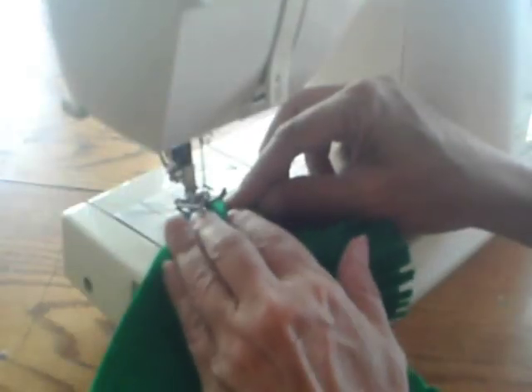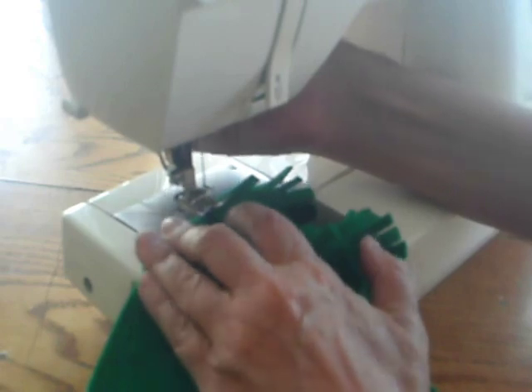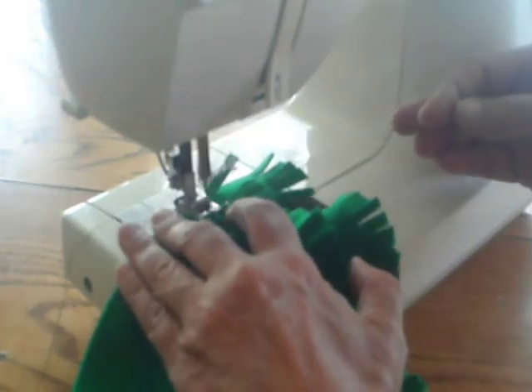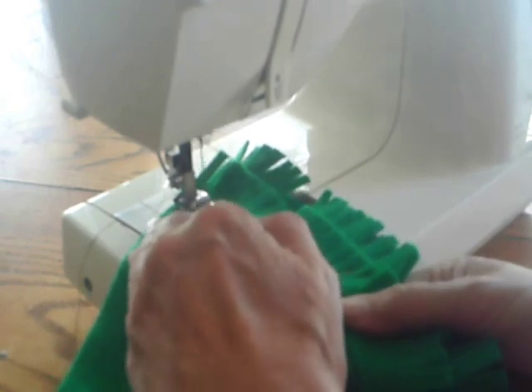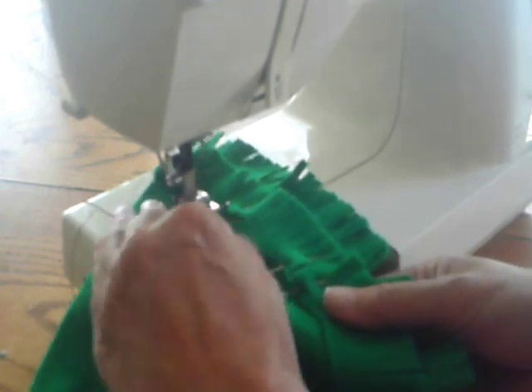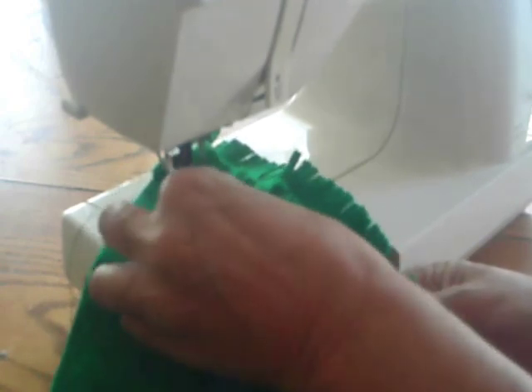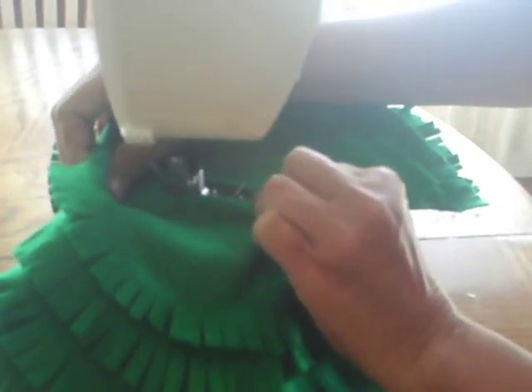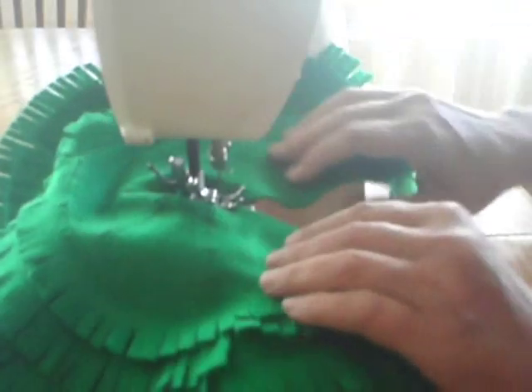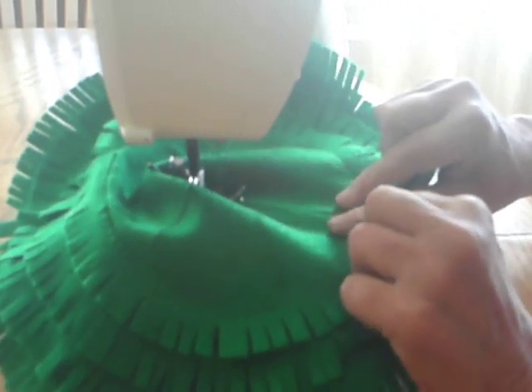Next, sew on the fringe. You'll want to sew two layers of fringe on the top piece. Then sew the last seam of the top piece using a zig-zag stitch.